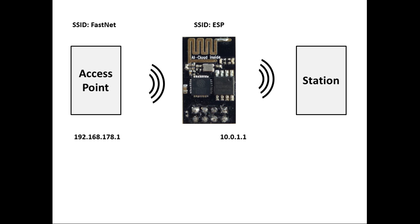Let's have a look at my project: the ESP8266 as a Wi-Fi repeater, a Wi-Fi range extender, or to put it correctly, as a Wi-Fi NAT router.